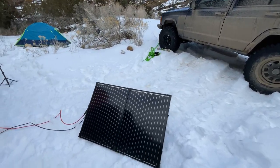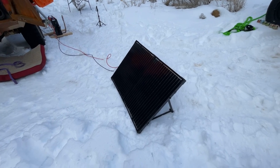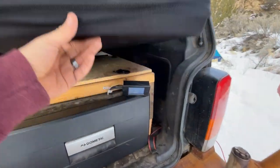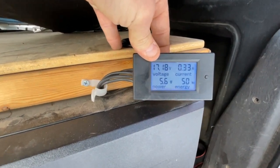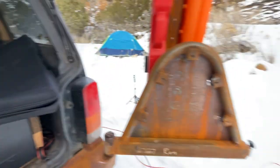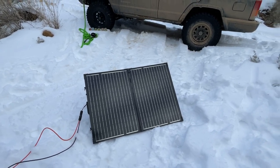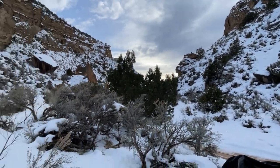Something else we haven't put on a YouTube video yet is our solar panel. We've had this thing for about a year and a half. I have it hooked up to charge the auxiliary battery inside the Jeep, and it does really well — when the sun's out. It basically tells you how much we're able to charge: the voltage, amps, watts. The sun was out earlier and was charging the battery really well. I wanted to make sure the battery was charged enough so we'd have enough power tonight to run the diesel heater. But since then, the sun has gone behind the mountain, so it's not doing much anymore.